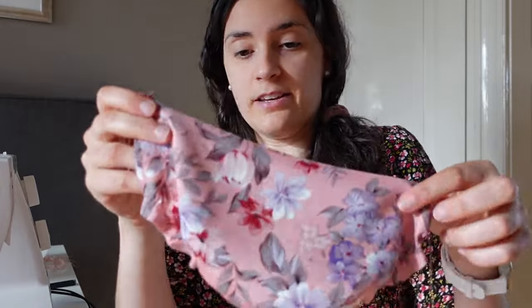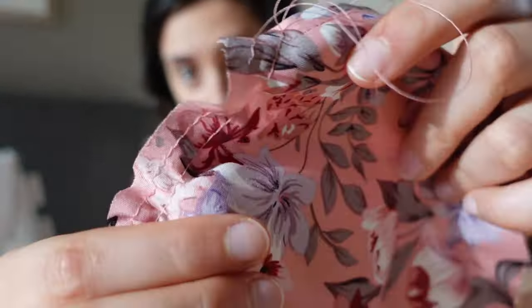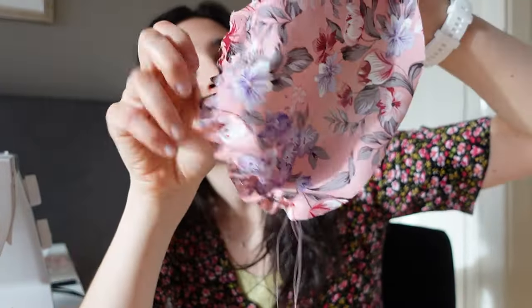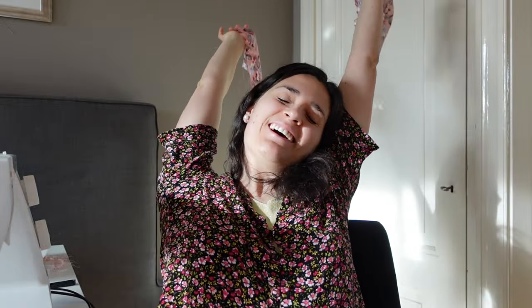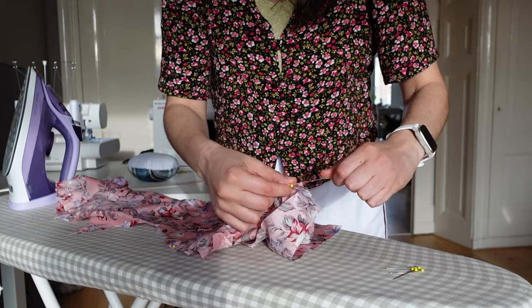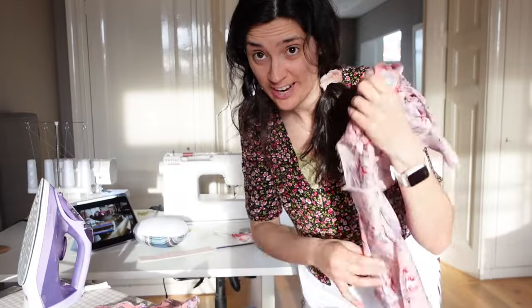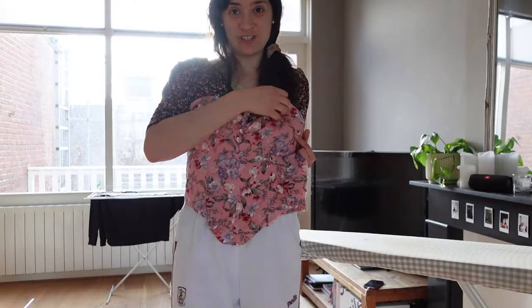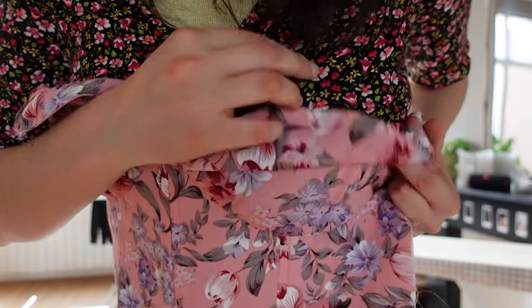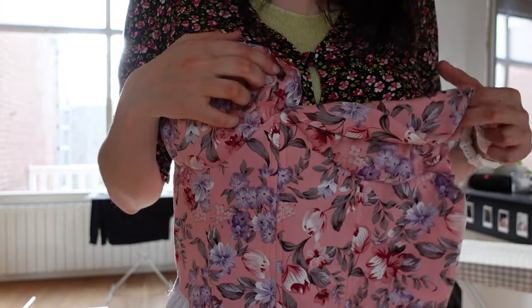To create the gathers on the cup, I just run two basting stitches — the stitch length is set to the biggest — and then I put it onto my body and pull. The more I pull, the more gathers I create. Both cups are done and we can finally finish the body. The main structure and the lining are done, so now let's attach them together. The structure and lining have been attached and it's pretty on both sides. Now I just have to make the channel here to add a strap to tie the front. We can move on to the skirt!